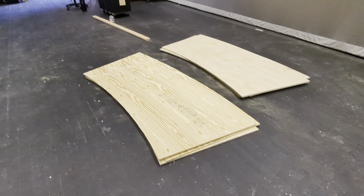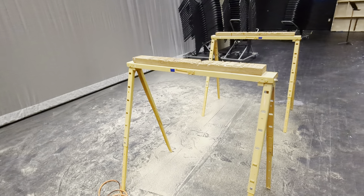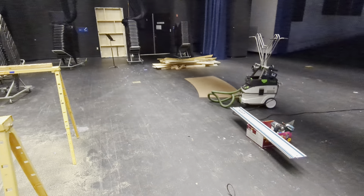We're building frames. We've got a plywood processing station right here. And that's our scrap pile.